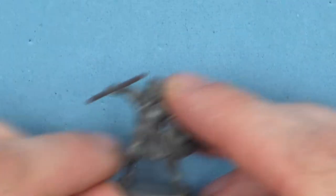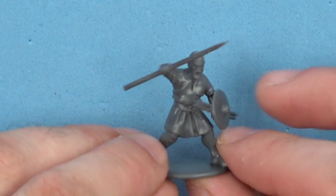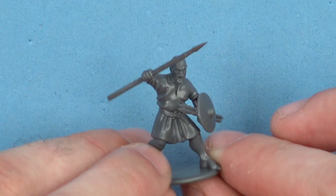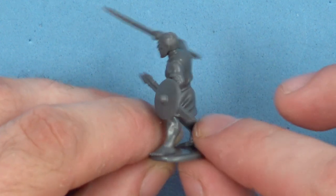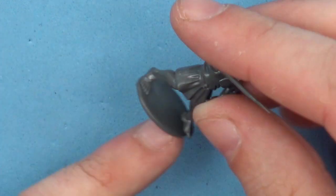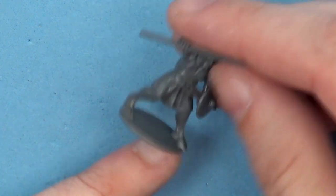Let's have a look at the minis. Our first guy here — nice shaven-headed with a little goatee — is rocking around with that little shield with the spears. Nice detail, pretty crisp. The build for these was super simple. They do have that little base tab for the feet, but that's not a huge issue to deal with if you want to clip it off.